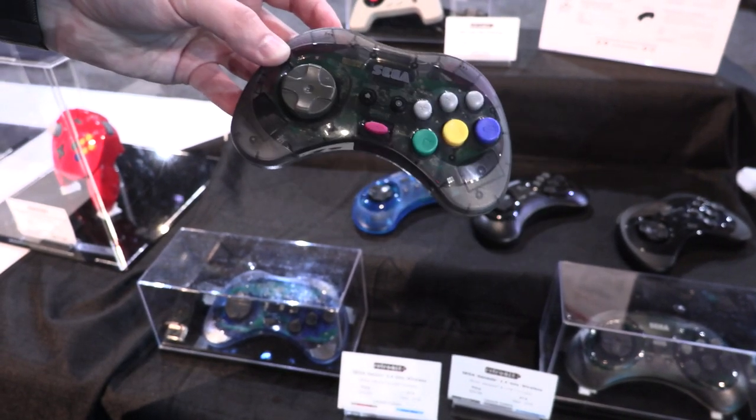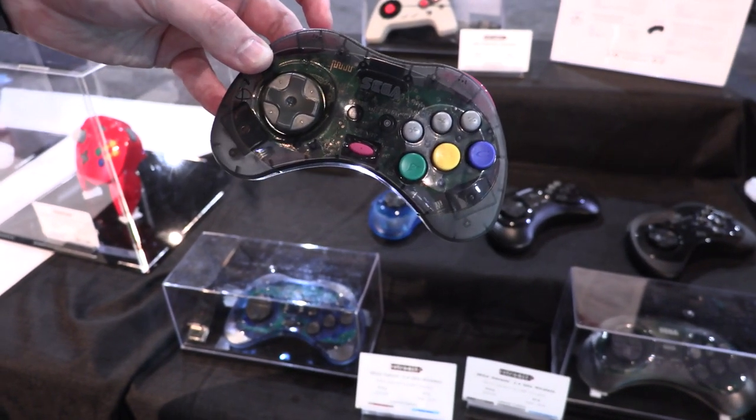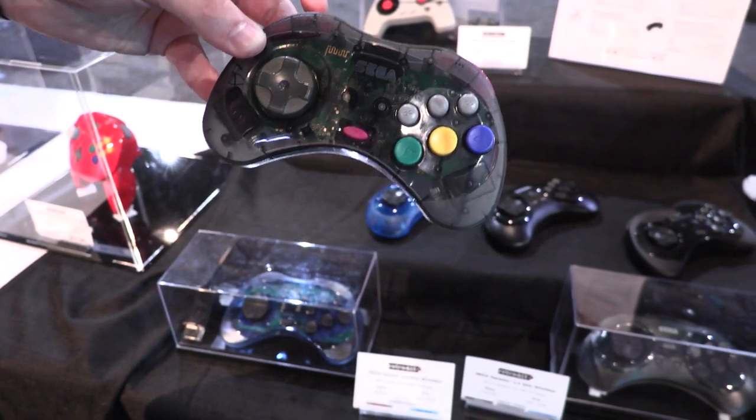Bluetooth is coming out a little bit later — October, November, holiday 2019. These are planned for $39.99 MSRP.